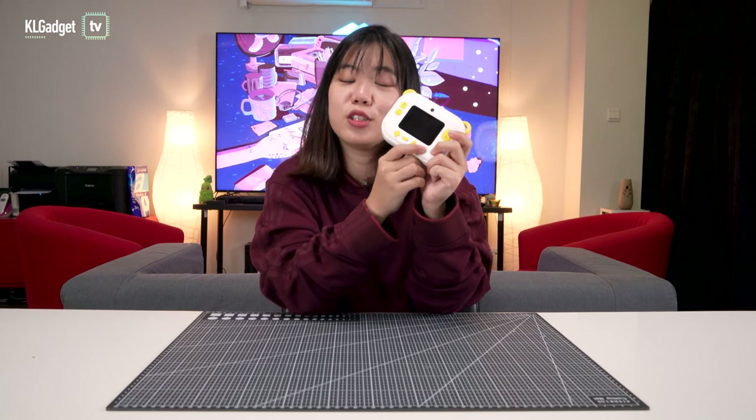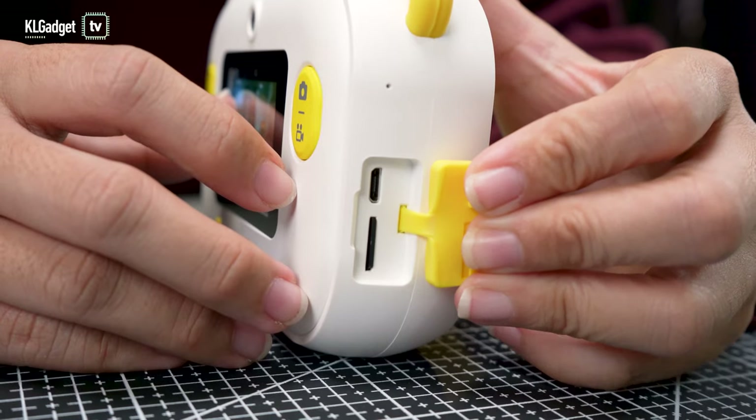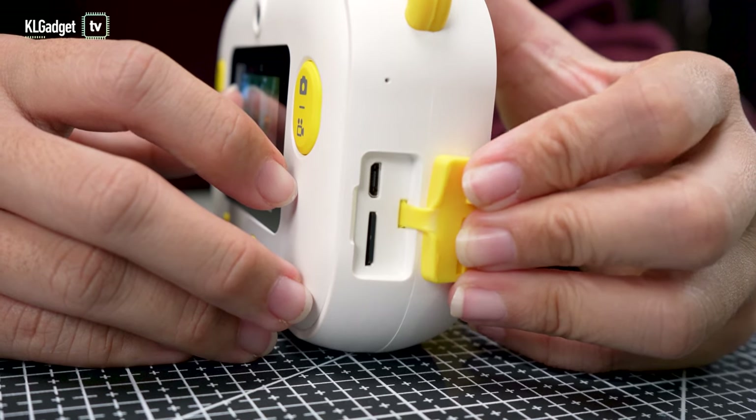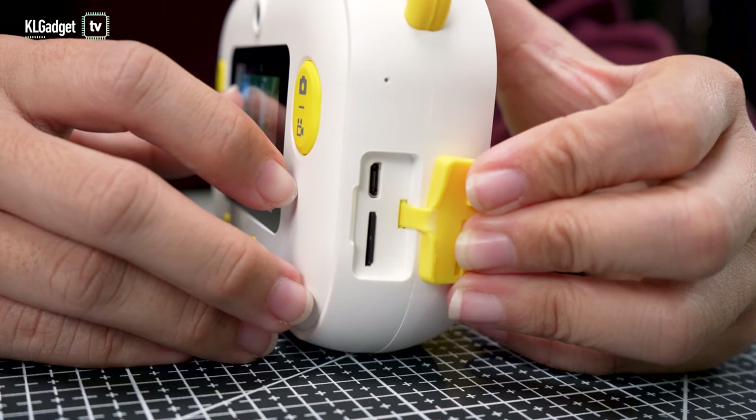There's a control button, a gallery button so you can store images in this camera, and here is your print button so you can instantly print out your photos. On the side, this is where you charge your camera — it uses a micro USB cable to charge. There is also a memory card slot that supports up to 2GB of storage.